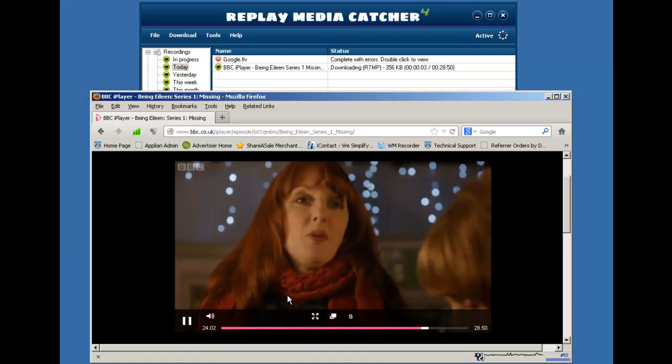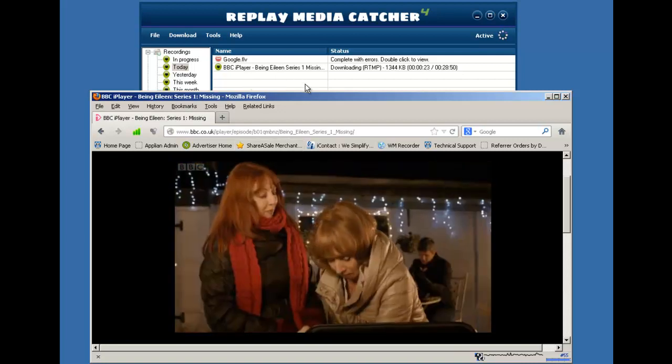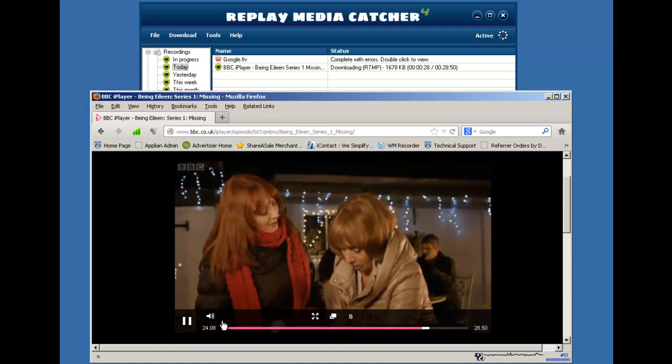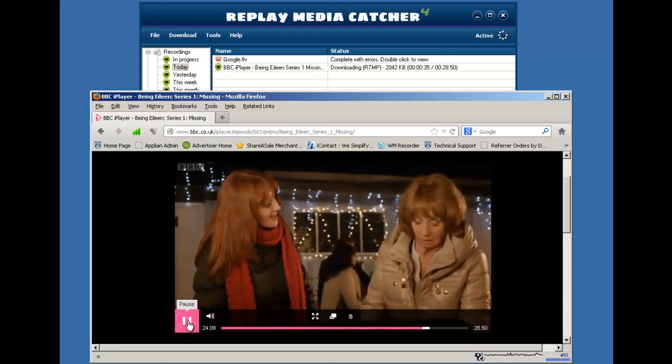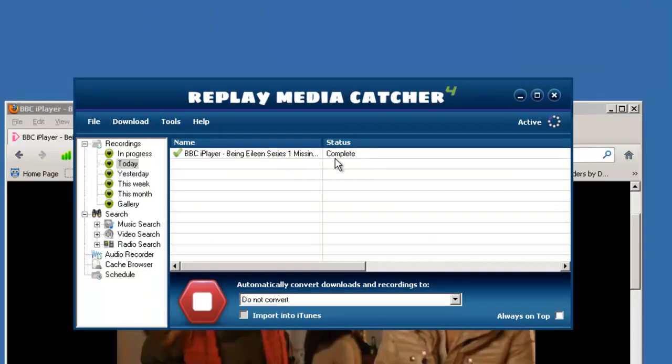As soon as the show starts to play, Replay Media Catcher starts to capture it. I don't have to keep playing the show in order for the downloading to keep happening. It does happen faster than real time, and in no time your file has finished recording.